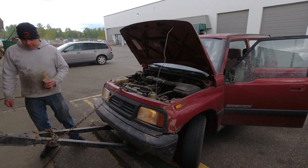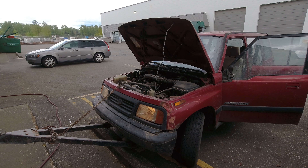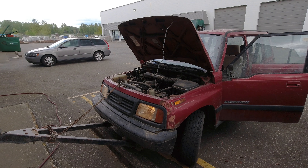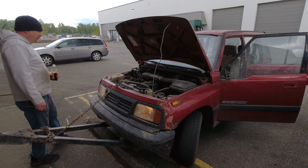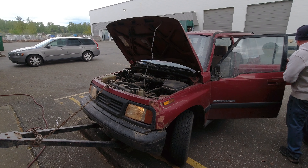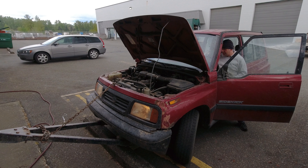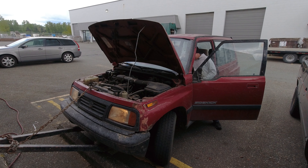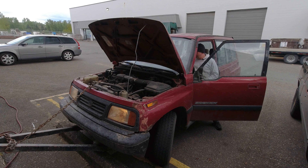It doesn't sound terrible — it sounds better than yesterday, and no smoke so far. It would be nice if it didn't idle quite that high. I'm thinking we're about 3500 RPM — I'll check. Yeah, 3500. It's not like I can kick it down like a carbureted vehicle, so I don't know what we have to do to reduce that. I'll let it warm up and hope it comes way down.